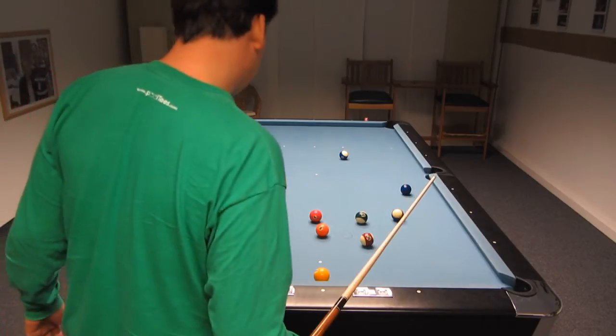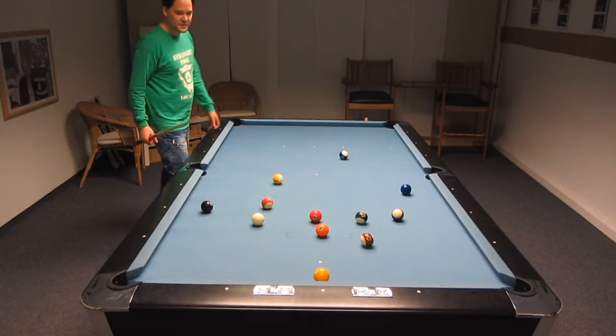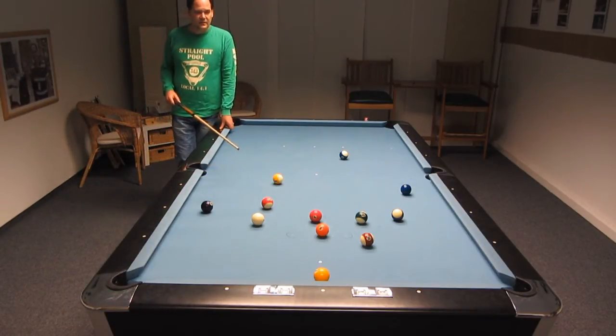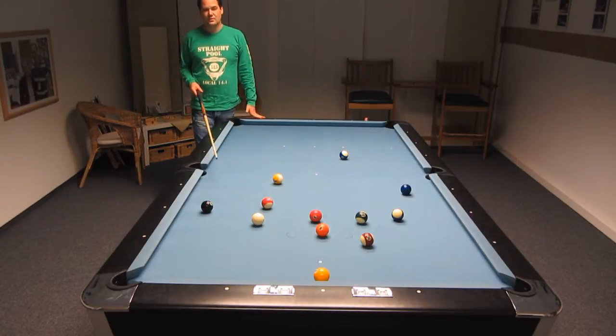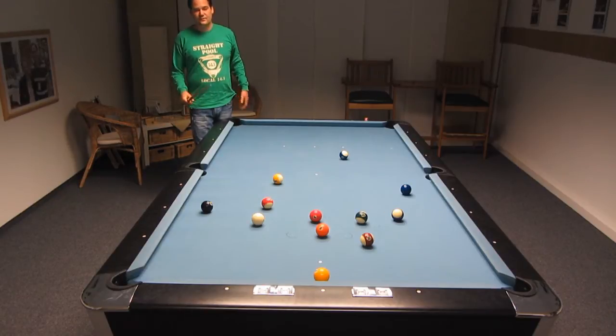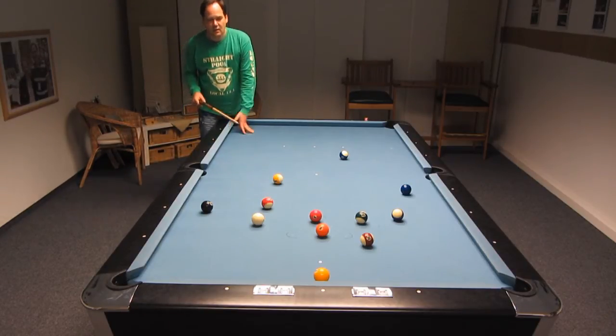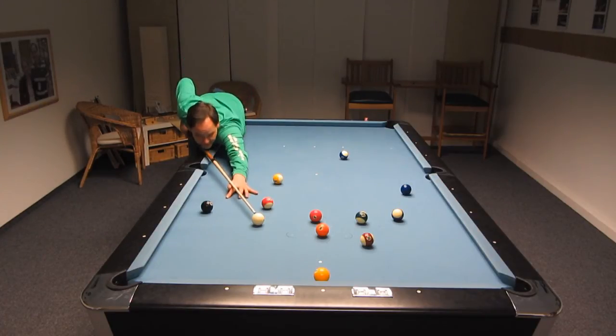None of my safety balls really worked, but I think I can manage that. Give me a little bit of inside English, make a touch with the 5 ball. Here I'm using a shot for 6 degrees — between 60 and 67 degrees. I'm going to put some very little inside English on it.